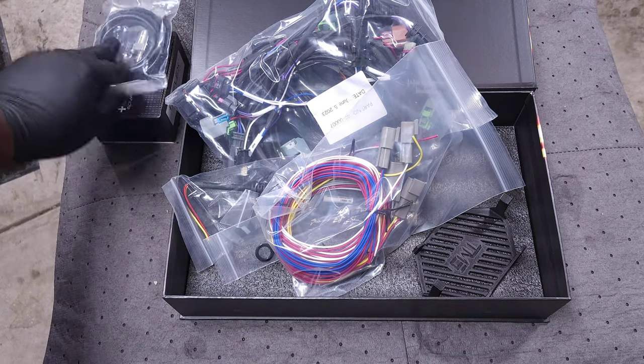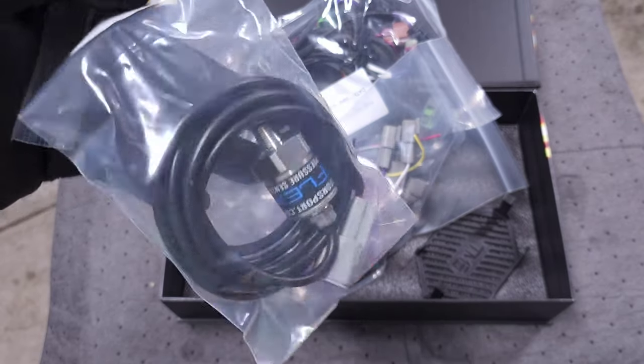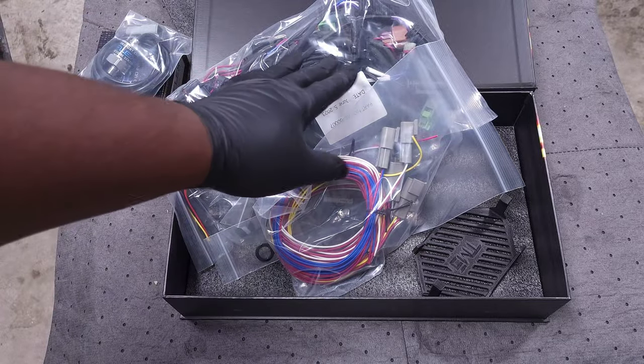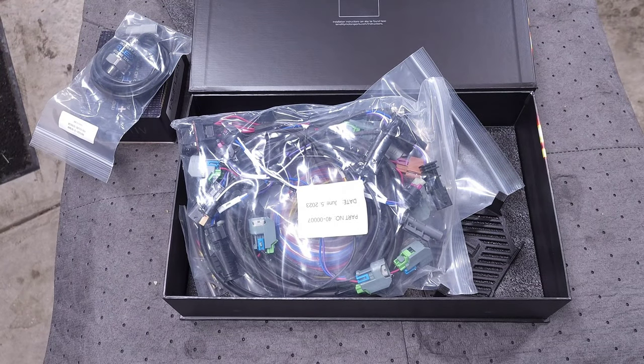Pretty simple kit. The one accessory I do recommend — especially if you're going to be pushing your car on port injection — is the low pressure fuel sensor. The kit also comes with plugs for your flex fuel sensor so you can enable that as well.